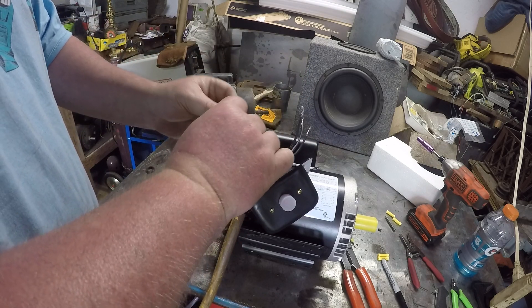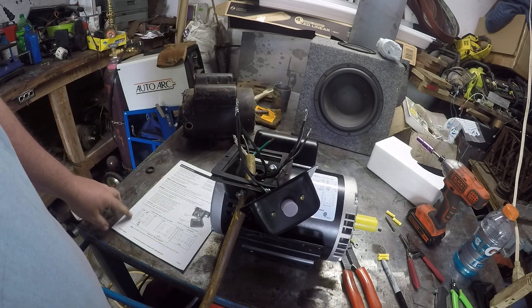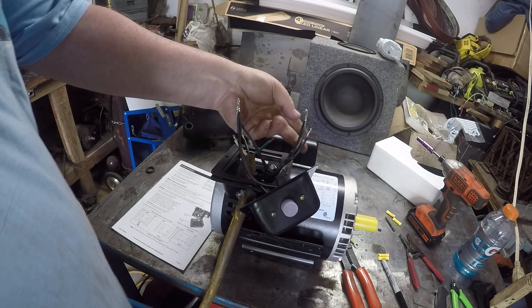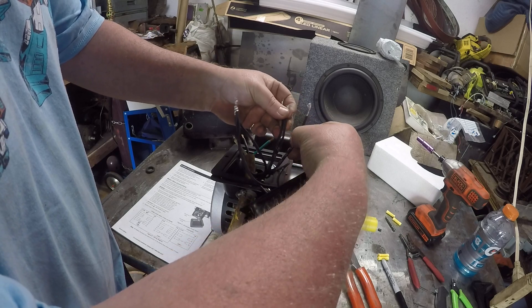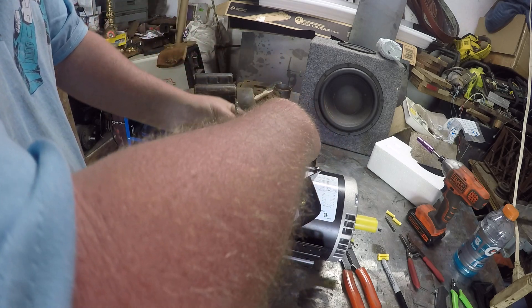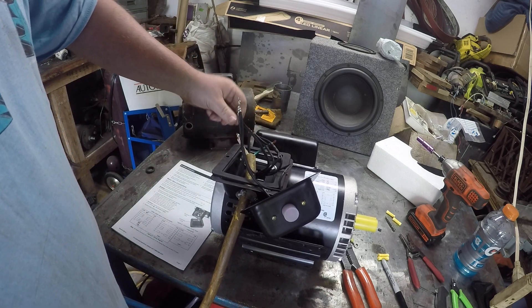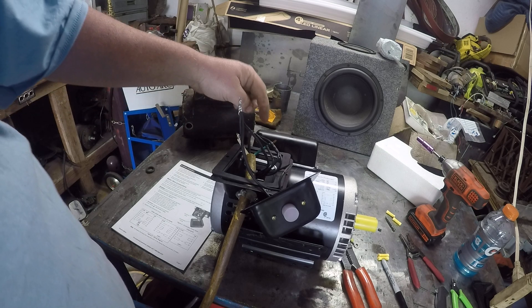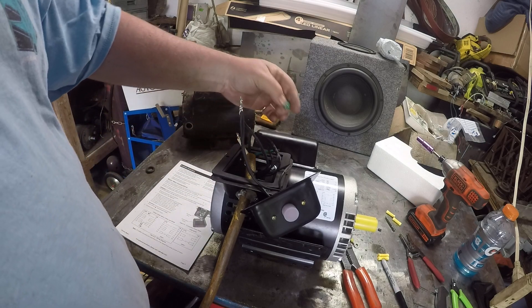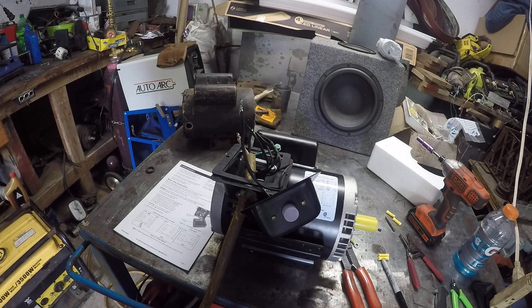T3 — all of these ones get wired together. Then you wire your T2, T4, and T5, which should be the last three. T2, T4, and T5 — wire all those to your black wire. Then take your green and put it to the green bolt. And there you go — that's how you wire this counterclockwise.